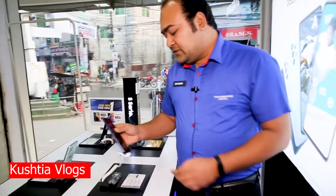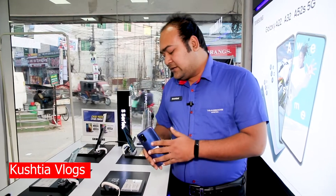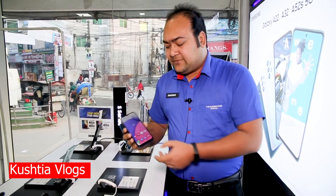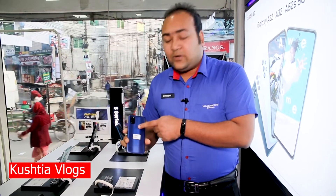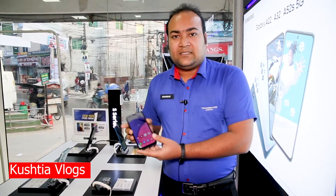This is a 2020 model. We have the latest models, and the configuration includes 4GB RAM and 64GB ROM, a 5000mAh battery with fingerprint and face lock, a triple camera, and a 6.5 inch display.